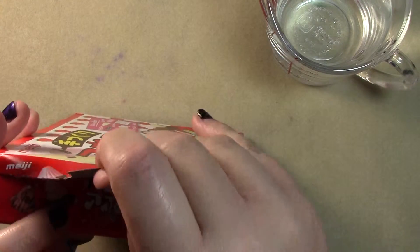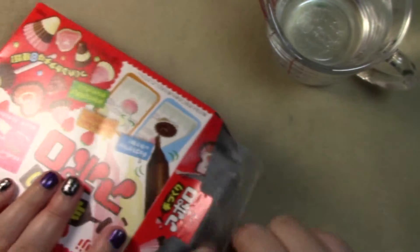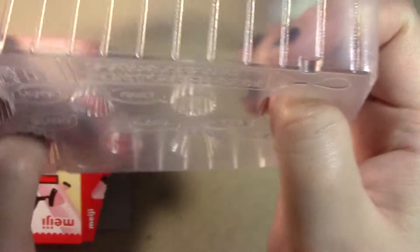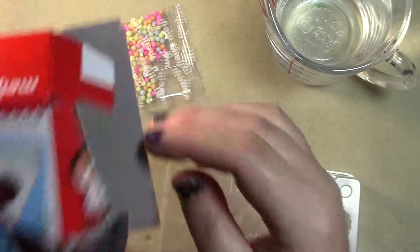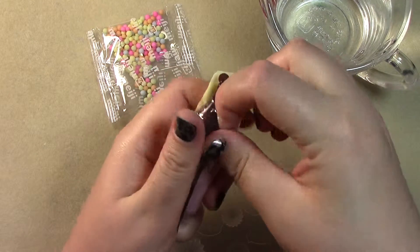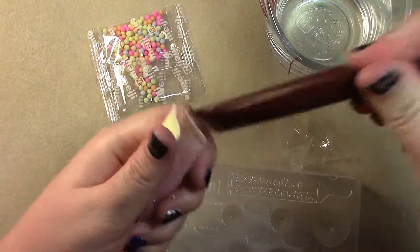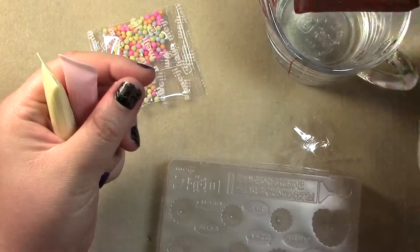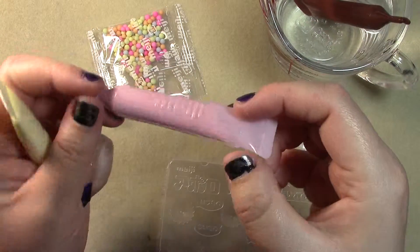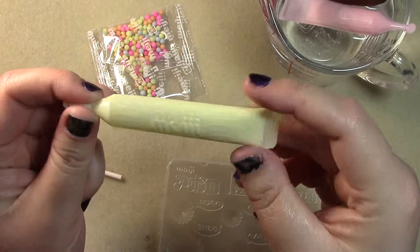Alrighty, let's get this open. We have a mold with some candy putt things — a teeny tiny strawberry, and a very very deep thing. I have a feeling I'm going to end up with more chocolate than will actually fit in here. We have regular chocolate, strawberry chocolate, and nasty-ass poor excuse for chocolate.